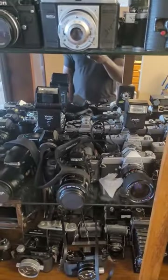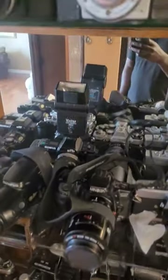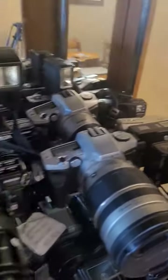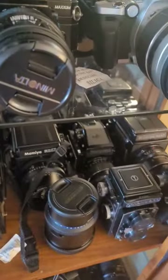I have a lot of film cameras and each of these cameras do have a personality of their own. Shooting with all these cameras has taught me that I have to treat each of them differently.